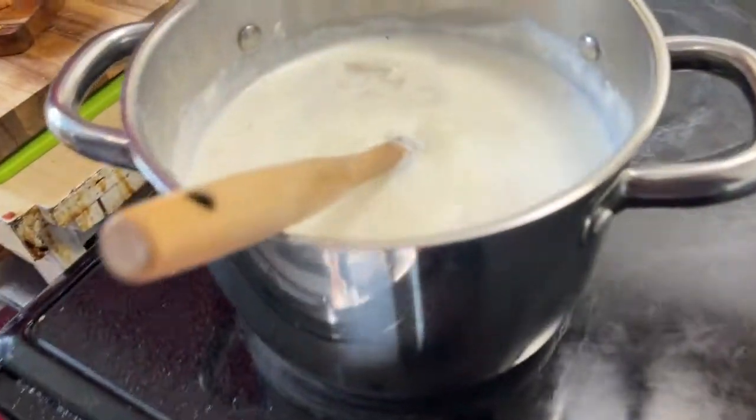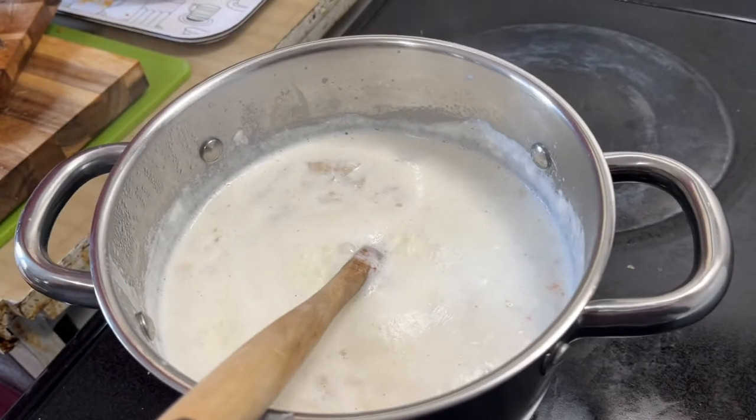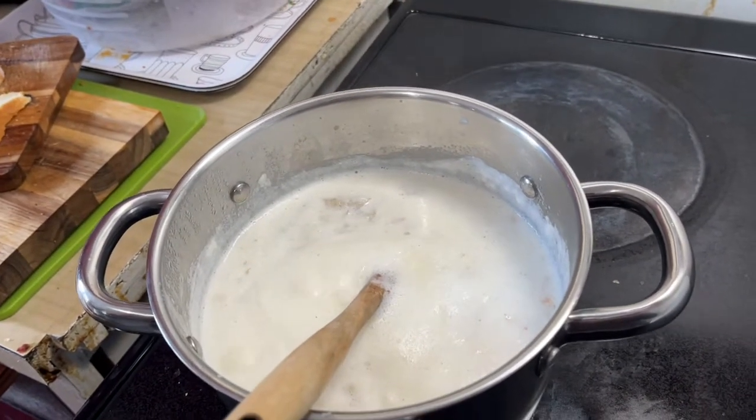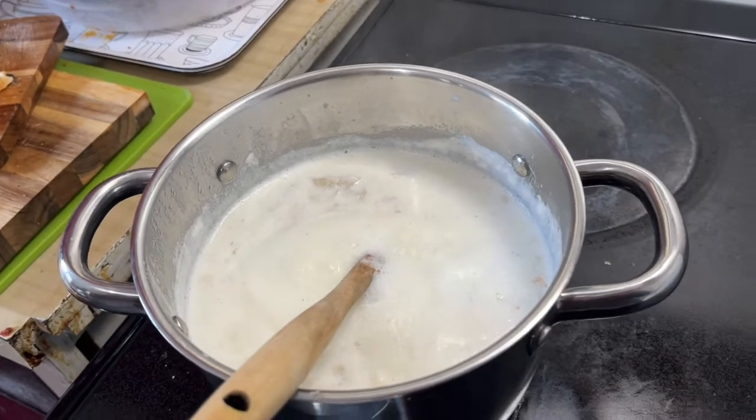Actually, I wasn't sure if we had enough half and half cream, because I used most of the container, which is the one liter. So I think I used at least 80% of the one liter.